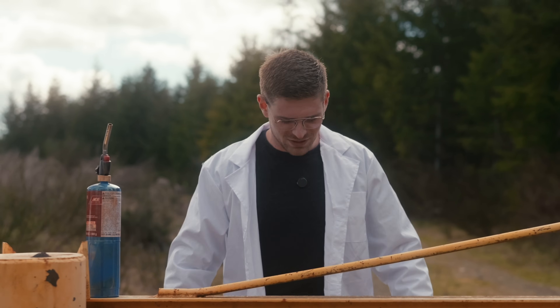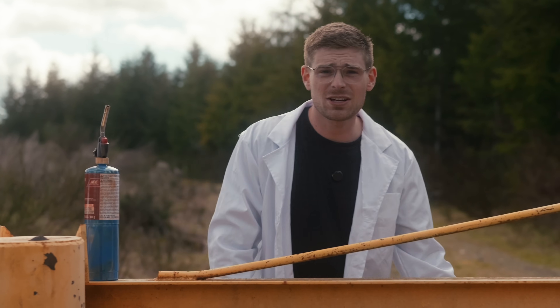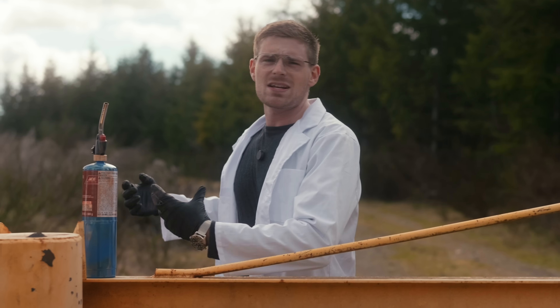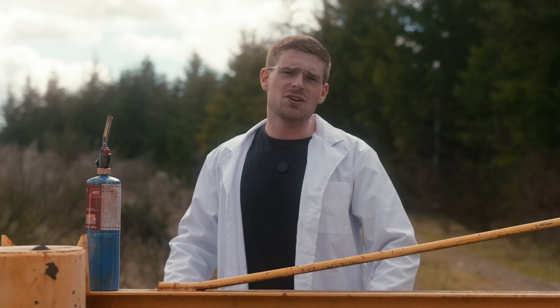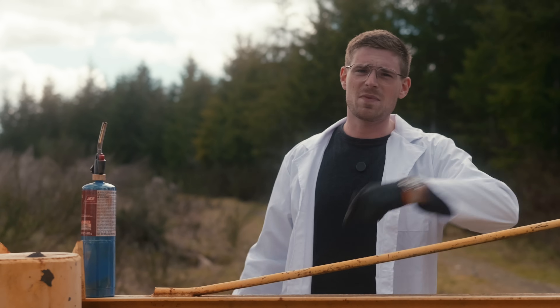Without any further ado, let's talk about the tests we're going to do with thermite. I know you guys are wondering if it can melt through steel bars, if it can melt through plates, if it can weld things together — and that's what we're going to experiment on.